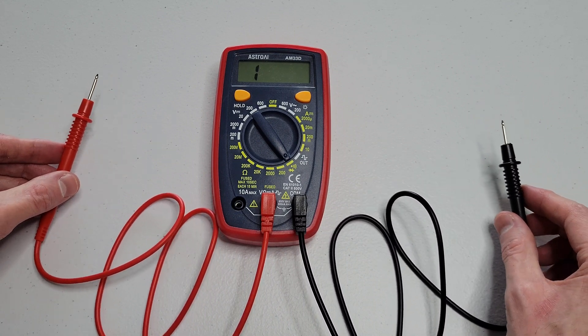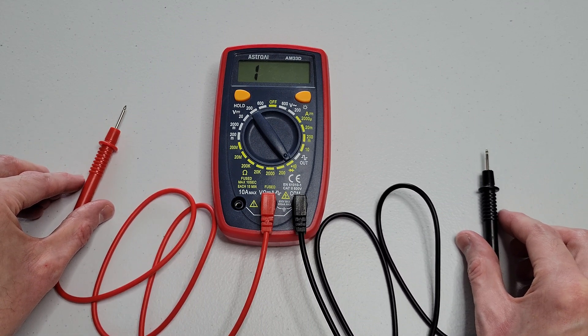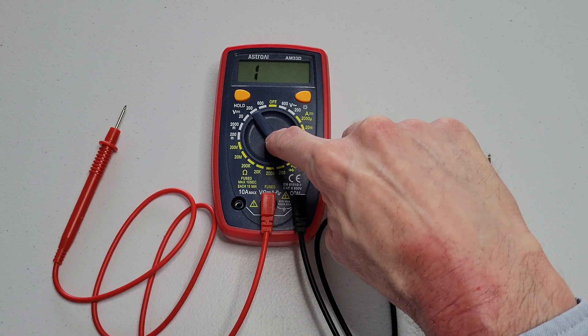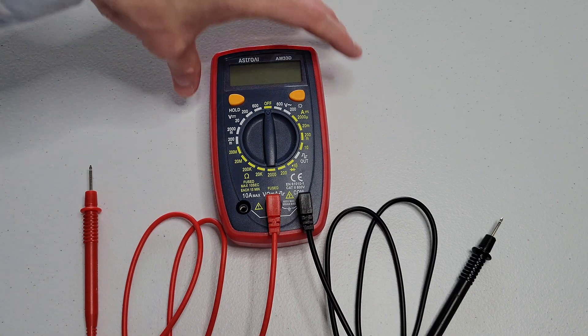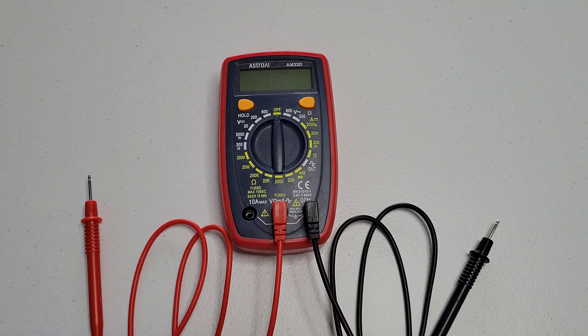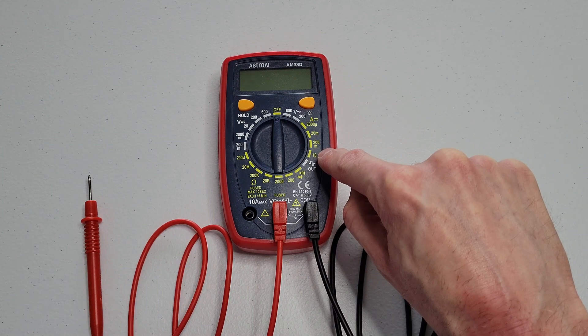Now I'm going to set the test leads down. When you do this, make sure that they're not near anything that's going to conduct electricity and that they are not touching each other. The red test lead is plugged into the spot with the symbols above it, and there's only one spot on this dial where the red test lead is going to move — the spot that has 10A max above it.